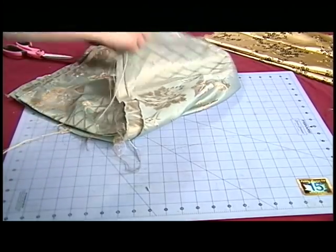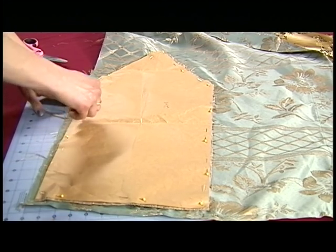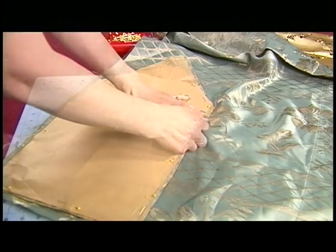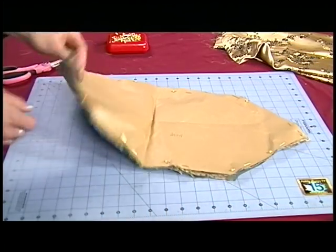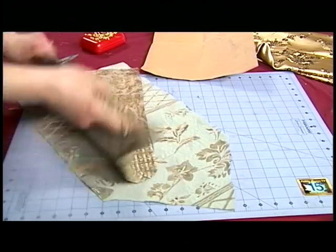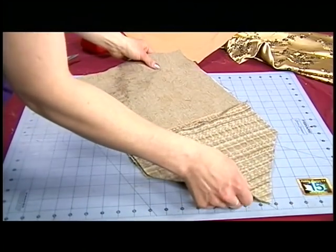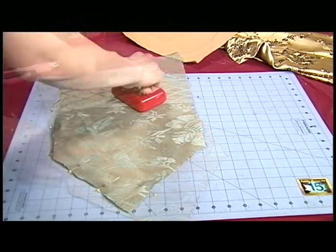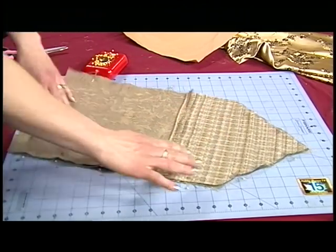Now we're going to do it again with the lining. Since we have a heavy fabric here, I don't really pin it all the way around — I just kind of get it sort of in place. Now you have both sides, take all the pins out, and you're just going to pin the two pieces together pretty to pretty.